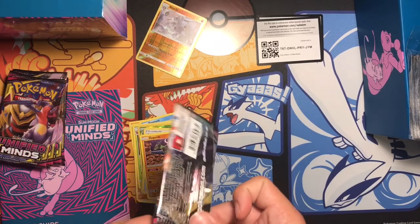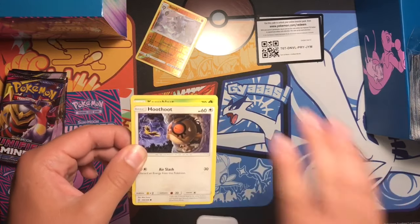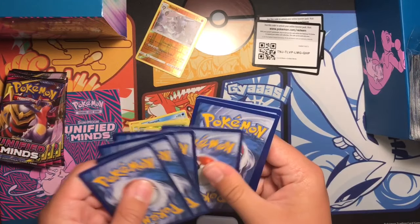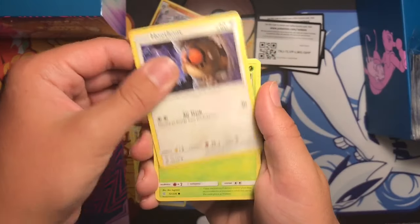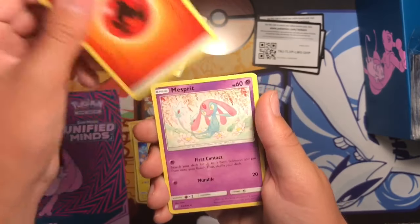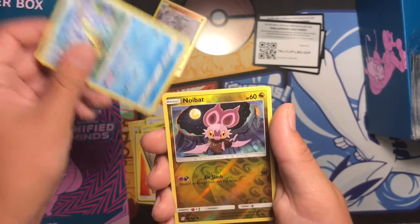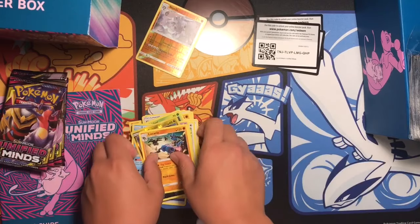Even if we get one GX I'll be happy with that — that's all I want, just one. There's really nothing yet, just one decent pull. Onix hedge, Pikachu, Energy, Mesprit, Sableye, Lapras, reverse Noibat, and Lucario non-holo rare. We have five packs already.